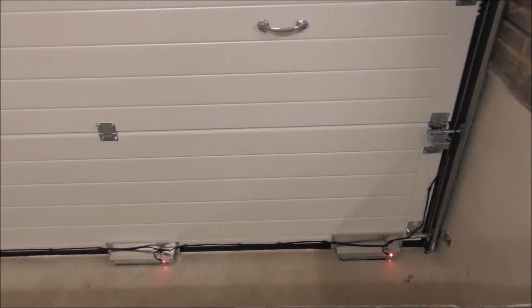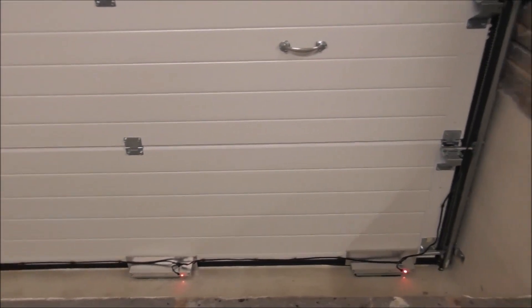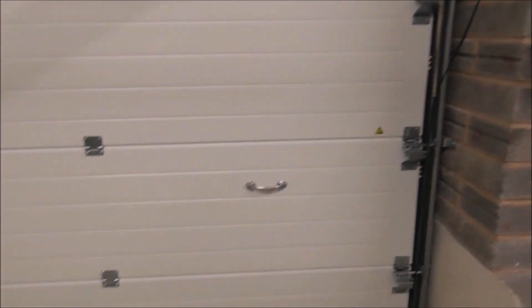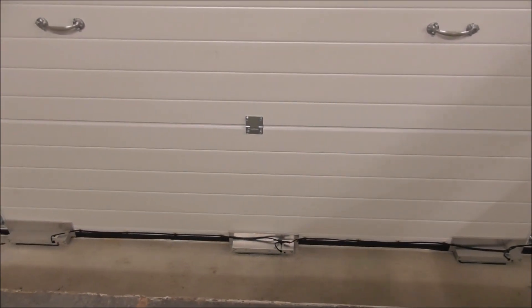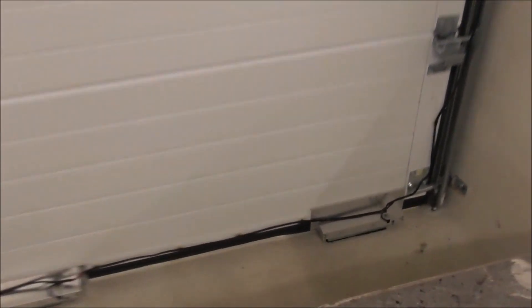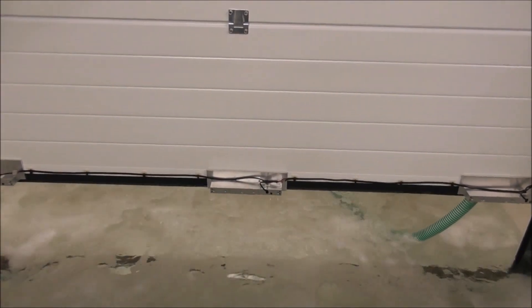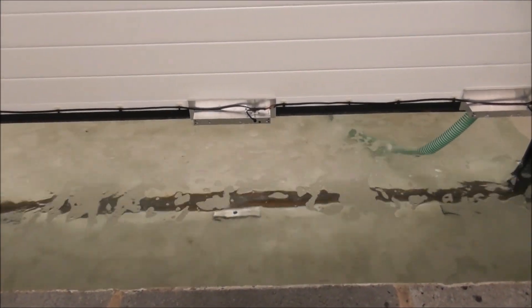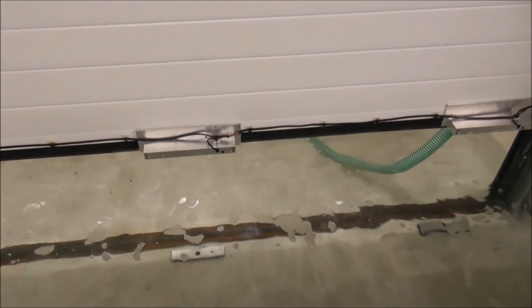What I'll show you now is what happens if you don't have our sectional door or flood defence system in place. So I'm now going to turn off the flood defence. You can see the door has deflected and will start to float. And that is what would happen to your garage if you did not have our flood defence system in place.